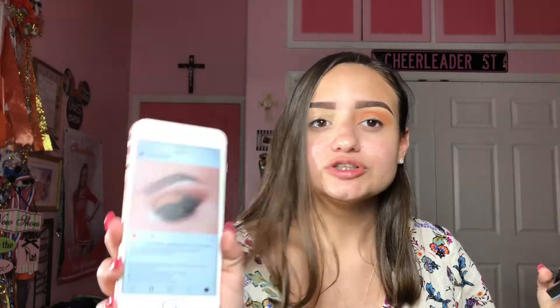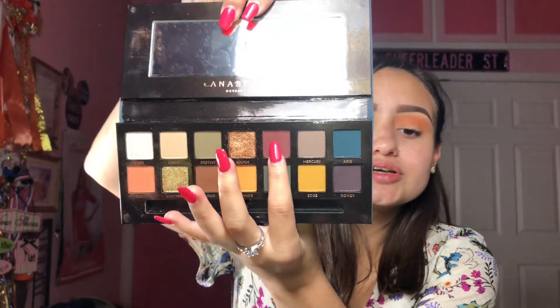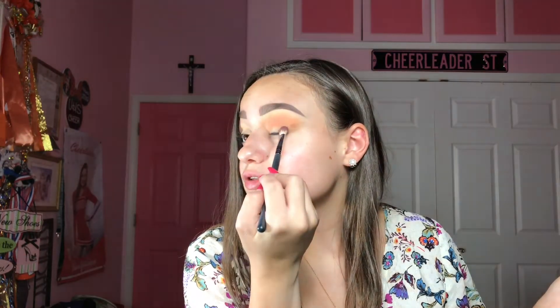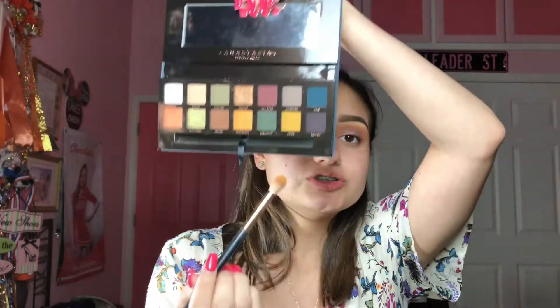Next, it looks like in the picture she used All Star Neck, which is this really nice shade, so I'm doing the same — placing it on my crease using my M433 brush and packing it on. Going back with my R37 brush I'm just going over All Star to diffuse it and blend it out with Roxy. Now on top of Roxy I'm going to take this yellow mustard shade called New Wave and place it on the very top.